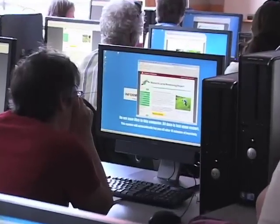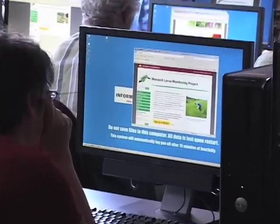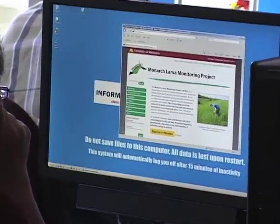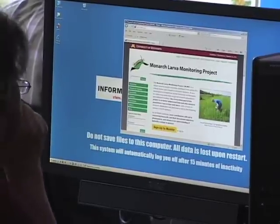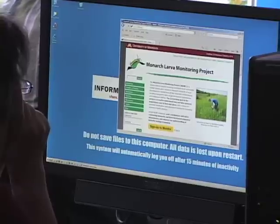Now we'll go over some key MLMP protocols. This may seem like a lot to remember but you can pick and choose. All of the data sheets come with detailed instructions so you don't have to memorize anything. One thing to keep in mind is that we're covering how to collect the data. Your final step will be to enter the data online so that your findings will become a part of the larger MLMP database.